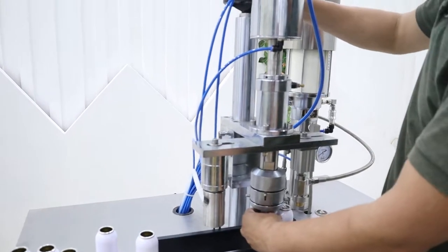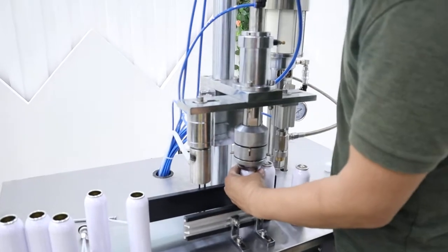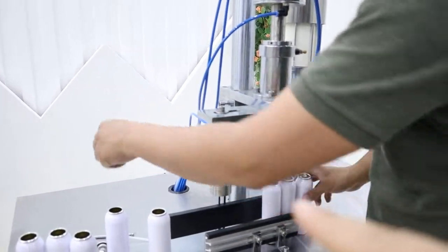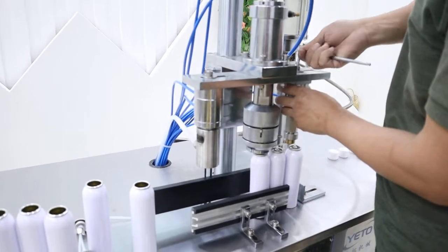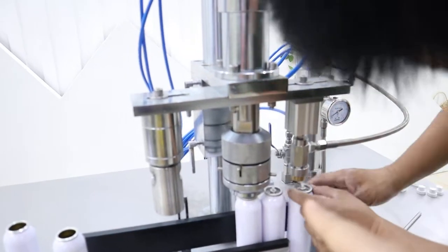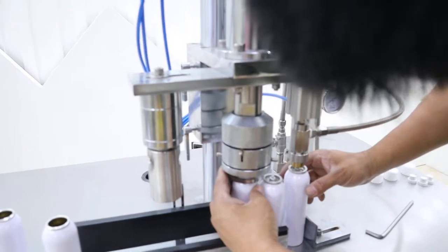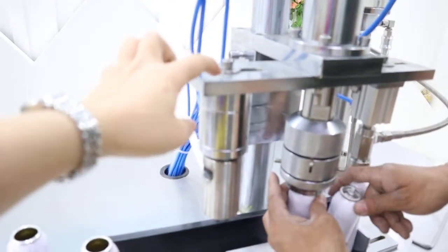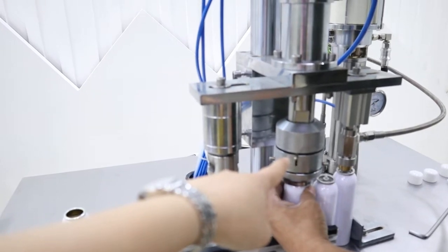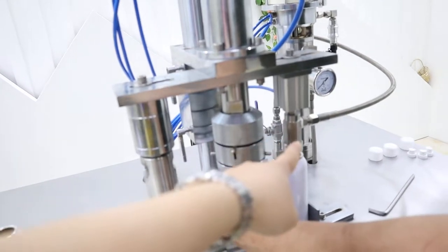This is the crimping part. All the heat settings are based on the crimping part. This adjustment is for the diameter of your bottles. This one is for liquid, and this one is for crimping — sorry, this is for gas crimping, and this is for the liquid.